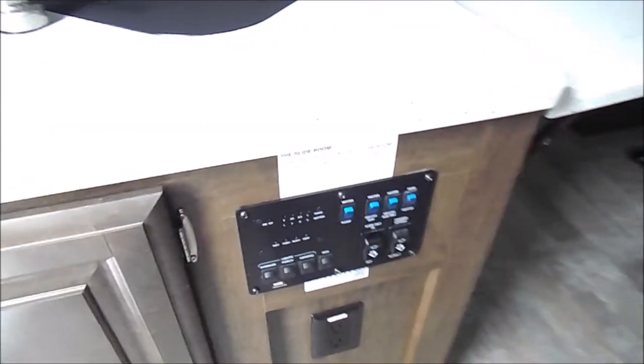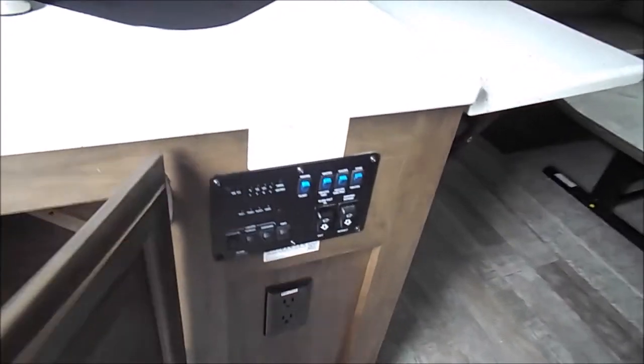Again, this is the 2507S Rockwood Mini. If you guys have any questions, you can give us a call at 260-768-4165.